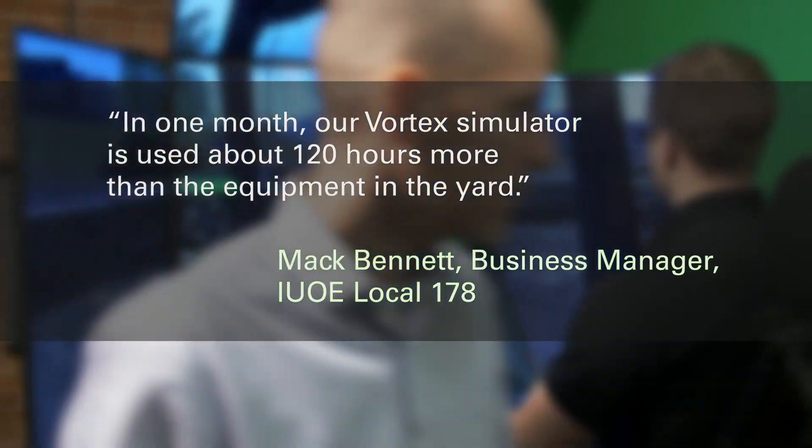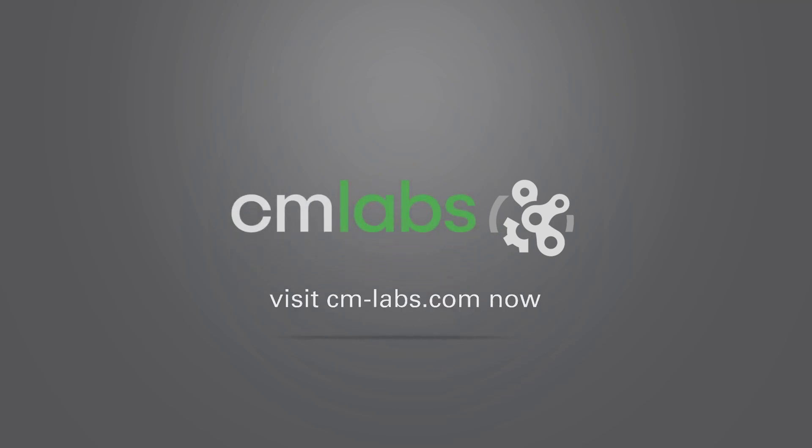Let us show you why. Visit cm-labs.com now to learn more, or call us at 1-514-287-1166.